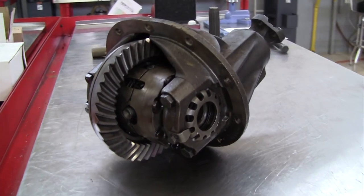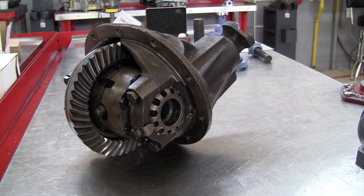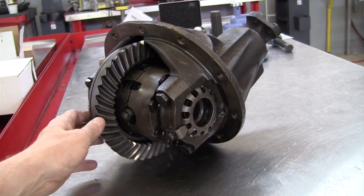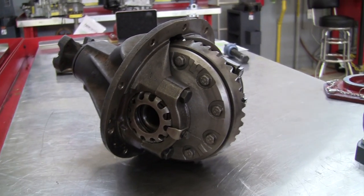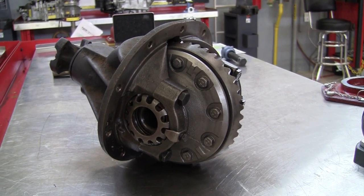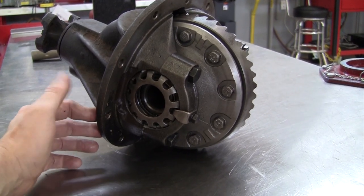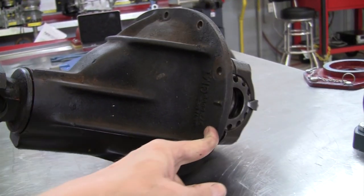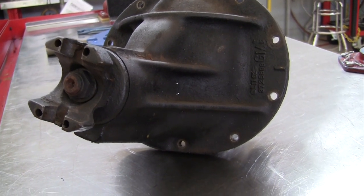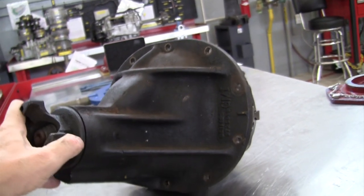This rear differential is a General Motors rear differential, but it's unlike what most people have seen because it does have the adjustable side bearing spacers. That's typically something you would see on a Ford or older Chryslers, and obviously older General Motors vehicles. Toyota, Nissan, and others still use this design today, but this was a General Motors design back in the 50s and 60s. This differential is in fairly decent shape.